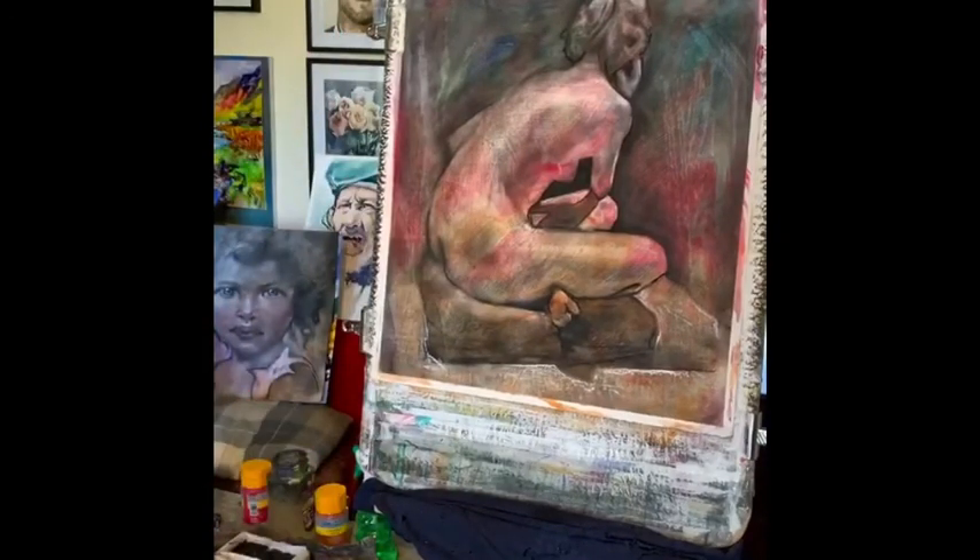I'll put it in an exhibition. Thank you very much. I'll put the picture of the picture on - I'll take a proper photograph. Thanks for watching, see you soon, take care everybody.